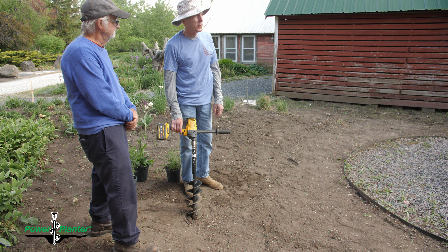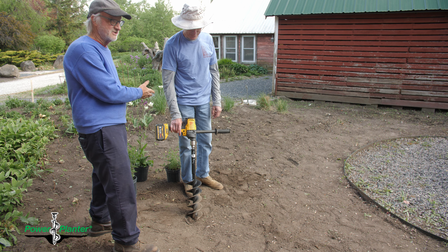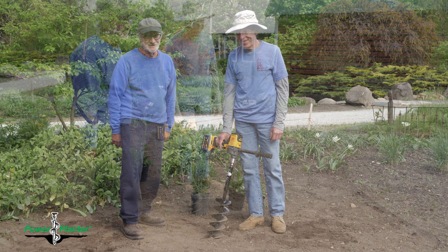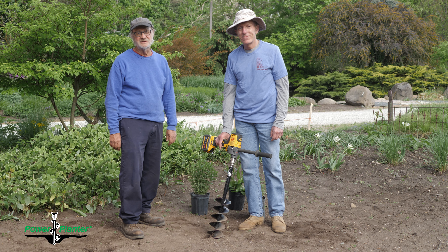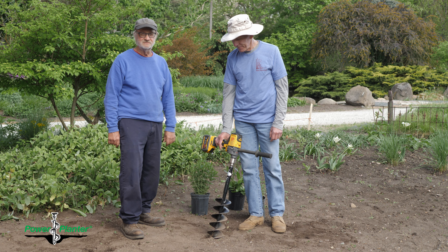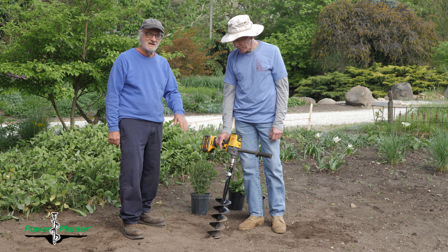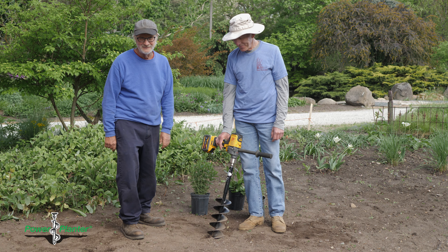If Bob is sold on it — since he's the one doing the drilling — then I'm sold on it, because I want to keep the guys happy and keep everybody healthy. This is a great tool. We're going to stick with this drill and keep our other drills for backup, because in life you never know.